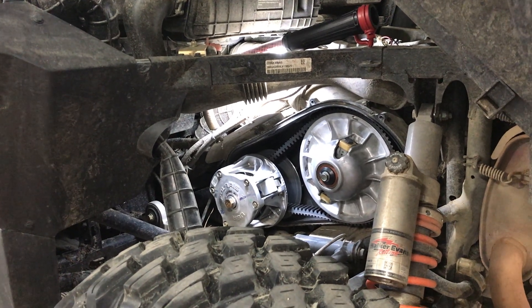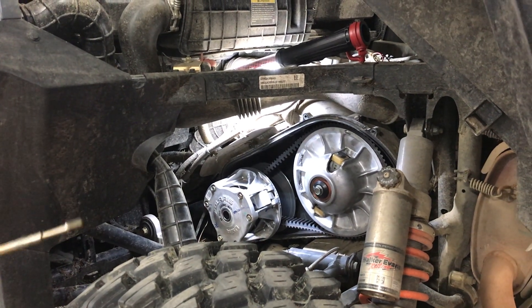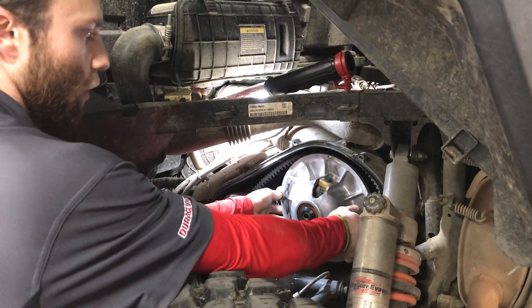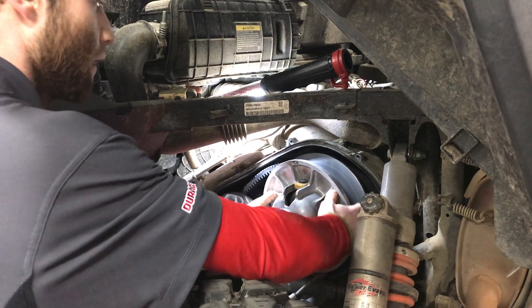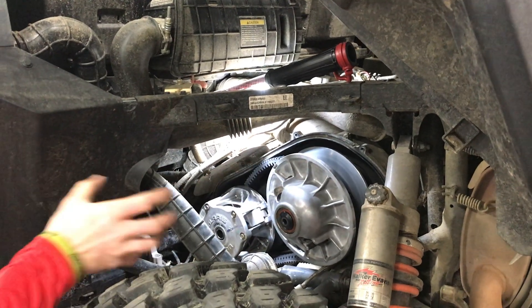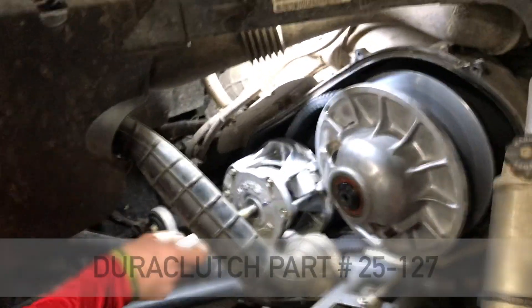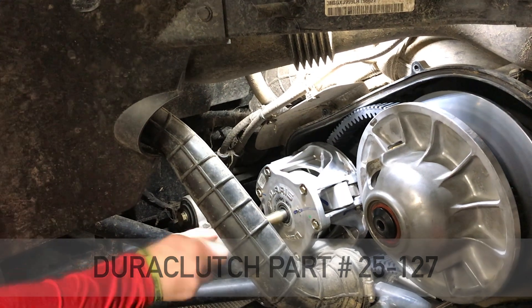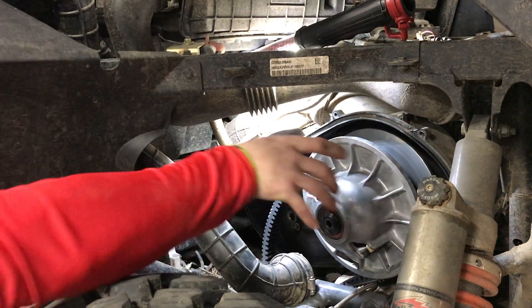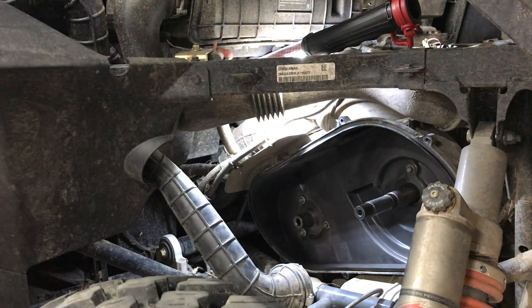We've got our stock clutches on here, so the first thing we're going to do is pull out both bolts. You're not going to reuse any of the stock hardware, so this can all get set to the side. The secondary clutch is kind of going to fall apart, which is okay. We can leave it loose and then pop the primary clutch off — we can pull them both off together. This is going to take the Duraclutch puller, part number 25-127, to pull off the primary clutch. The secondary and this belt will not be reused either, so they can get set to the side.